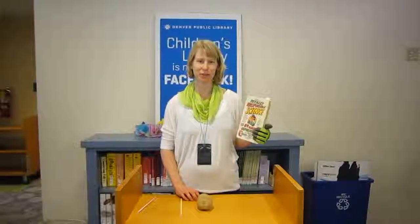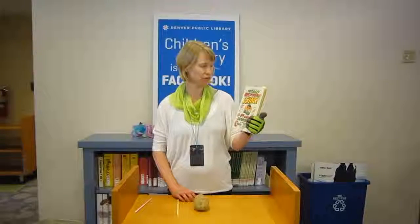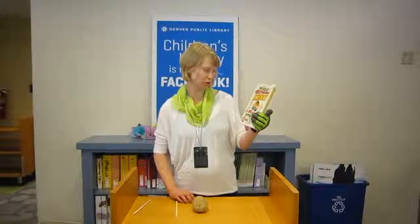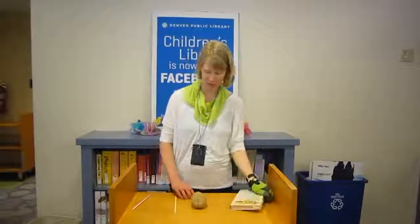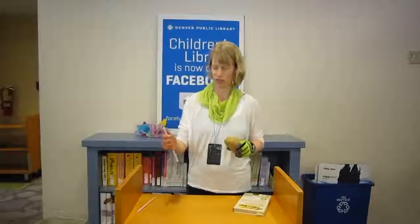Hi, I'm Rachel. I'm a children's librarian at the Denver Public Library, and I'm going to share an experiment with you from the book Totally Irresponsible Science: 64 Daring Experiments for Young Scientists by Sean Connelly. All you need for this one is a glove for safety, a potato, and a straw.